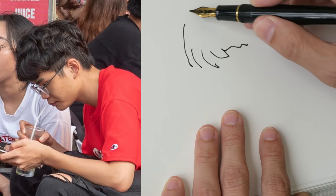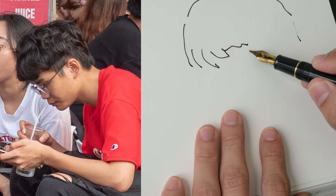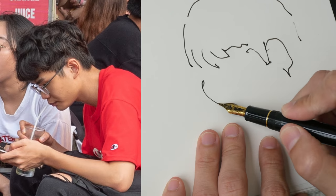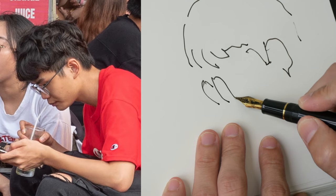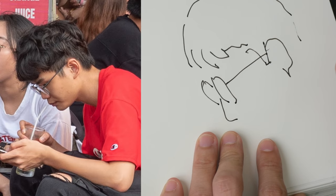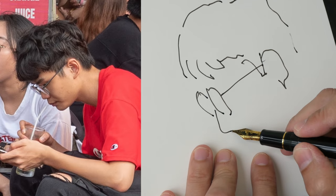The first habit is to draw with broken lines. When you draw with broken lines like this, it feels like the lines have no relation to one another and your drawing will look very loose — not in a good way.